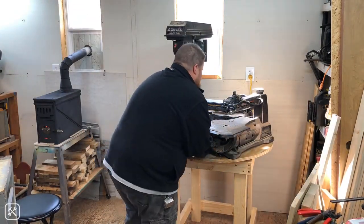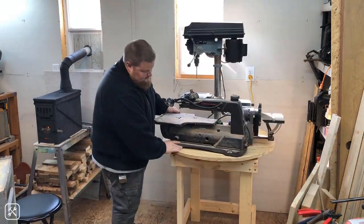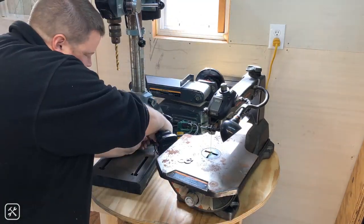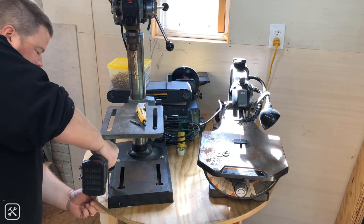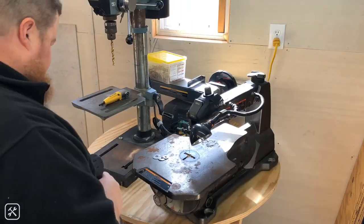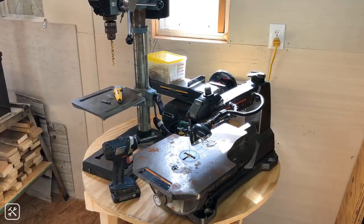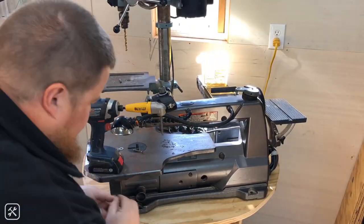Once I was happy with the placement of the tools, I went ahead and attached them using a various assortment of screws and washers and whatever I could find that would really hold them in place securely. Knowing myself, I knew that I would grab the tool to rotate the base more than I ever would actually reach down and grab the top and rotate it, so I wanted to make sure all the tools are really locked in solid.